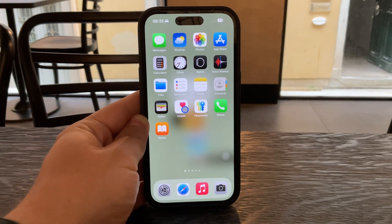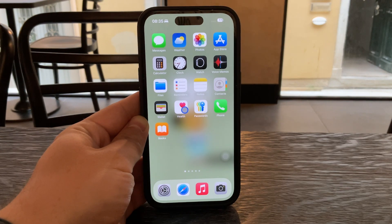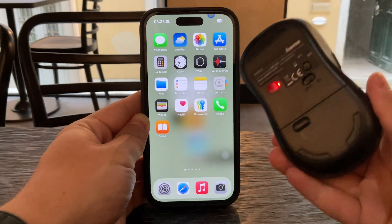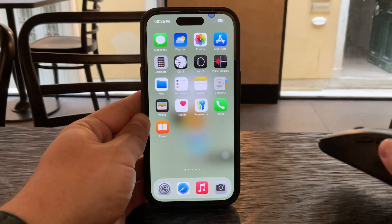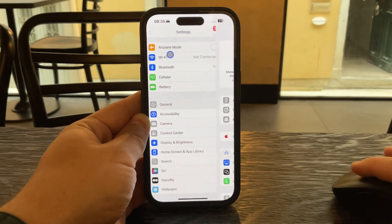Before you do anything, make sure that the Bluetooth accessory you're using to control the pointer — most likely a mouse or possibly a trackpad — is properly connected to your iPhone. Without a connected device, the pointer settings won't show up. Once that's confirmed, you'll be able to make the changes needed.